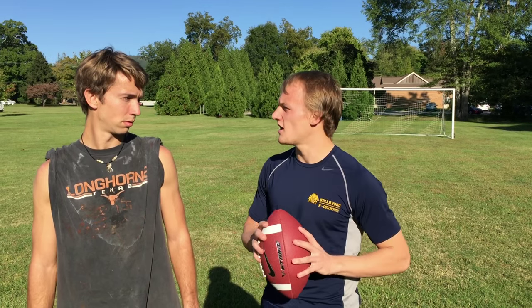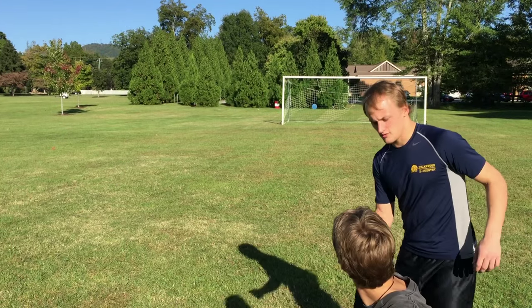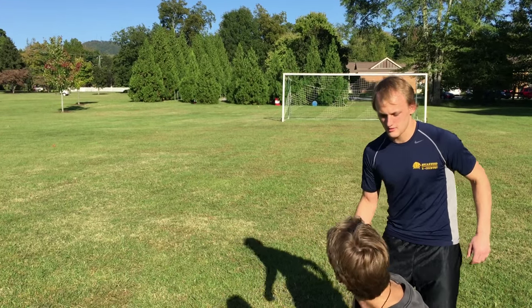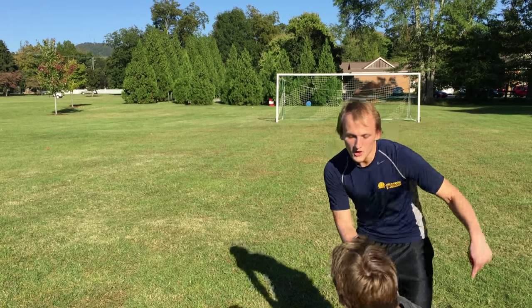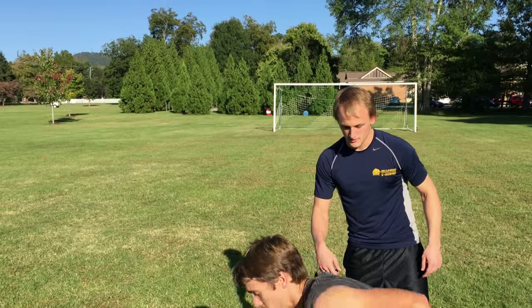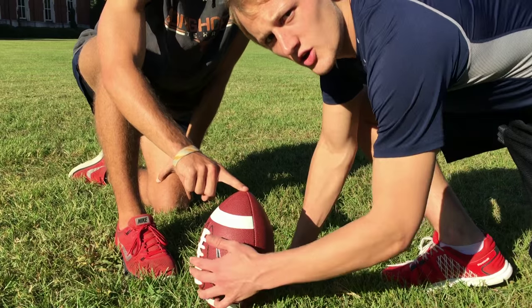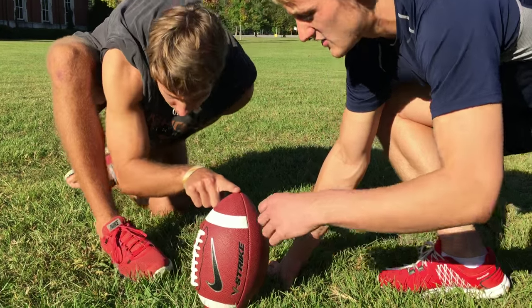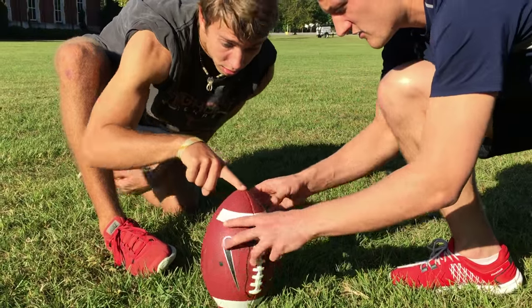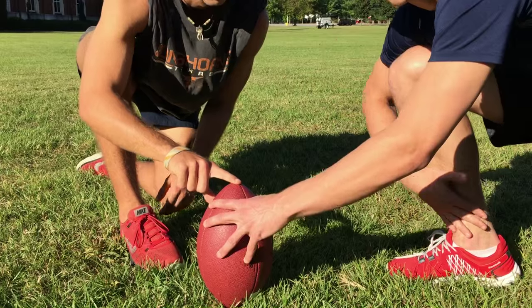Alright, first let's talk about setting. We're going to put the ball down and show you how to set it for the kick. You see these right here? These are grip points for your ankle, and you want those to brace you when you kick it. So let's turn this around — just like that. Right there. That's where your ankle's going to be.